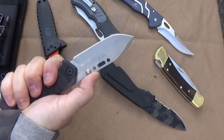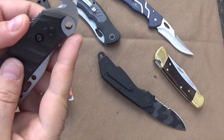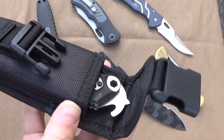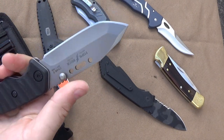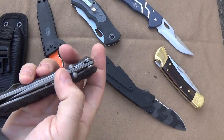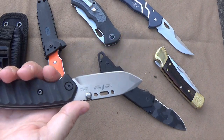Another feature — what looks like a lanyard hole is actually a bit hole. Buck makes a whole set of bits with a little extension you put in there, and then this becomes a little wrench for whatever bits you need, and any standard size bits will fit in there. The sheath doesn't offer carry capacity for that, but you could easily put them in a separate pouch. I think this is one of the most functional, high-speed tools that Buck makes. We're going camping in a few weeks and I'm taking this one with me — I'm dying to try it out.